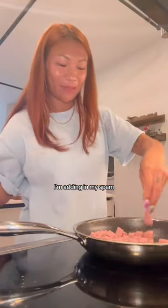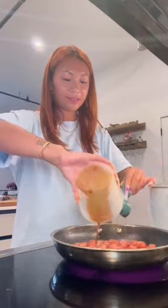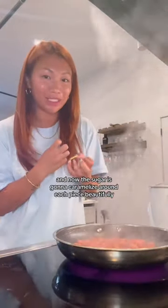To a pan with some oil, I'm adding in my Spam. That color and sizzle is what we want. Add in your sauce, and now the sugar is gonna caramelize around each piece beautifully.